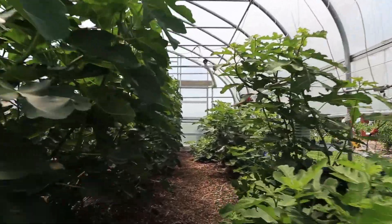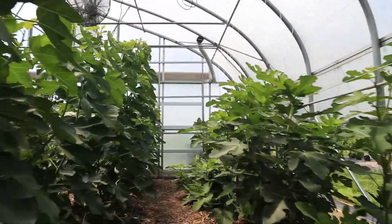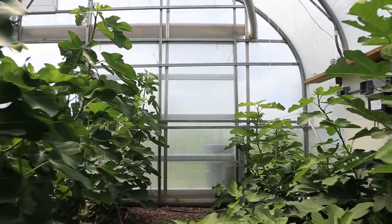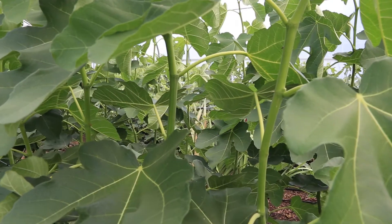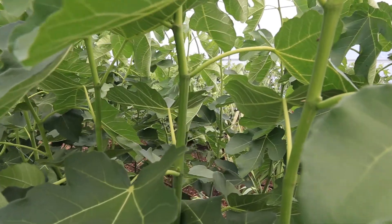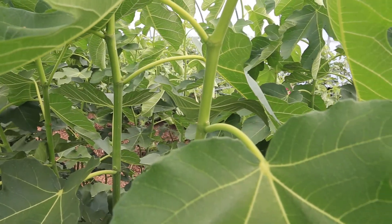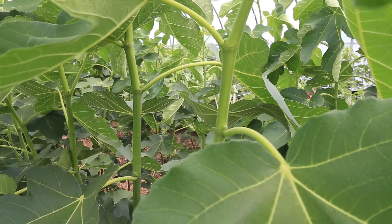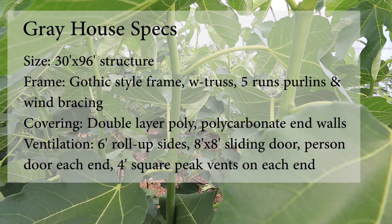A little bit about our farm first: we're in South Central Pennsylvania, which is zone 6b/7a. We get about 180 to 200 frost-free days a year, and we specialize in unusual fruits — things like figs, pawpaws, kiwi berries, and persimmons.